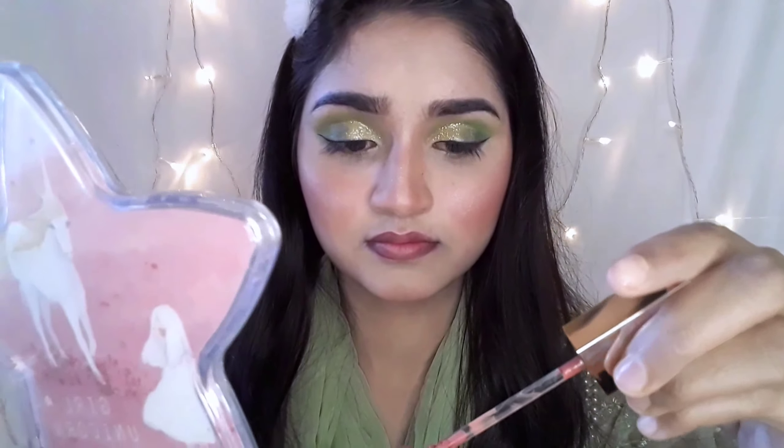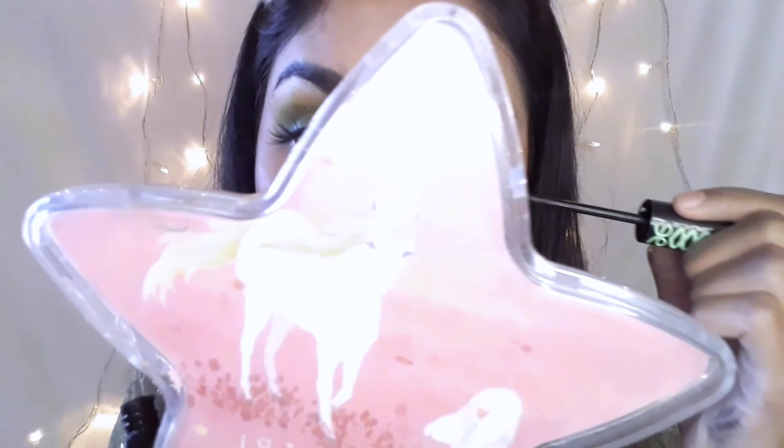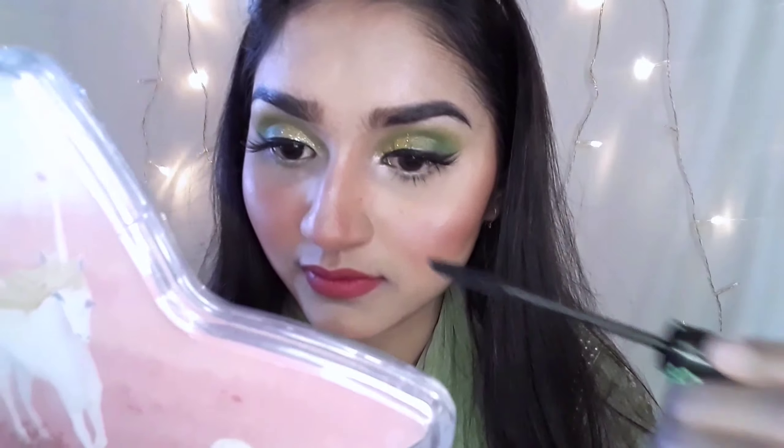I will show you the difference between contouring and bronzing. I will use a blush — a peachy mellow tone blush. I am also using a highlighter — a blossom glow highlighter — to complete the setting and highlight.